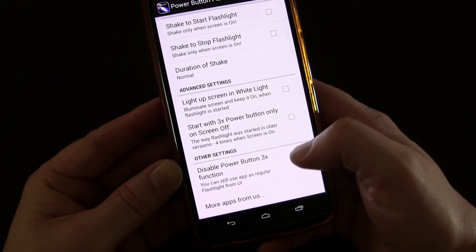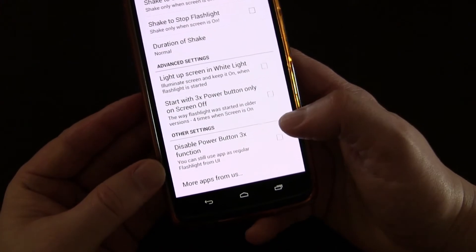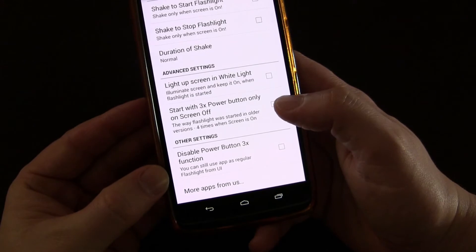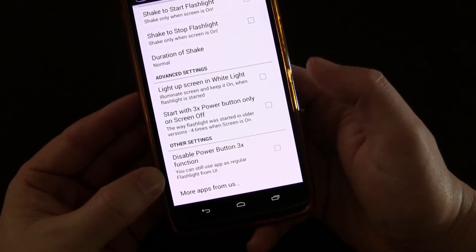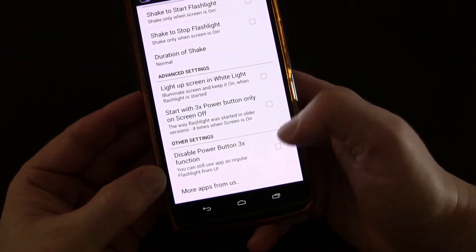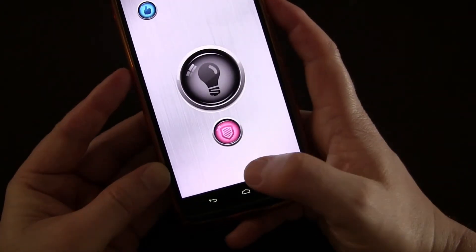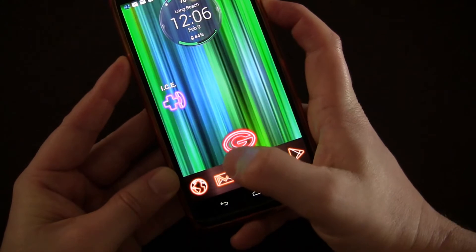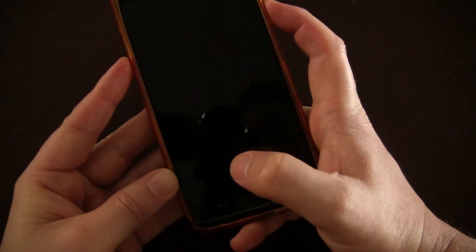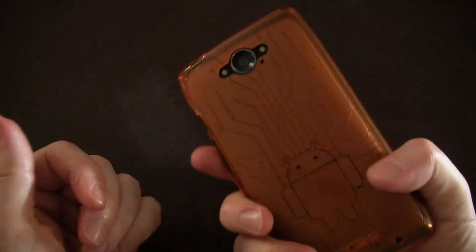You can also disable the power button three-times function — so if you want to use this app just as a flashlight app, maybe using the shake feature or not, but without the power button trigger, you can disable it by checking that. And that's about all there is to it — a simple little app to turn your flashlight on with three presses of the power button, and turn it off the same way, without any interaction with your phone.